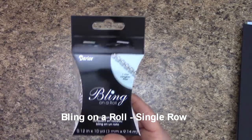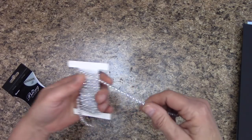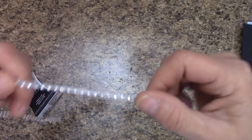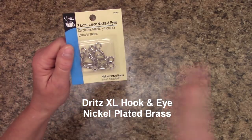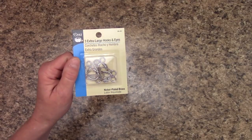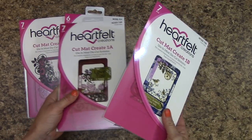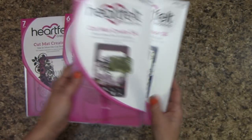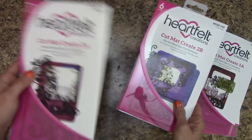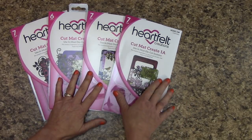I'm going to be using Bling on a Row — this is the single row. Out of the package I'm almost done with this, but there is a total of 10 yards on here and it helps dress up our album. For my side closure, I am using the Dritz Extra Large Hook and Eyes — you get three sets in here and we only need one. This is Nickel Plated Brass. For my picture mats, I used the Cut Mat Create — there is one A and one B which go together, and then two A and two B that go together.